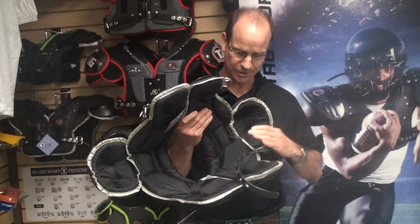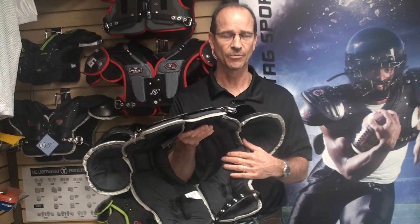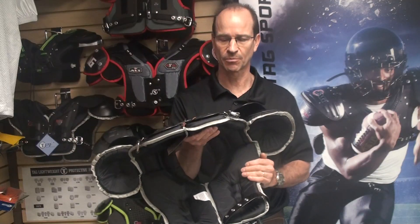We have sewn-in clavicle pads and deltoid pads instead of adjustable velcro. Again, that is to help with cost savings, but still maintain the protection needed for the player.